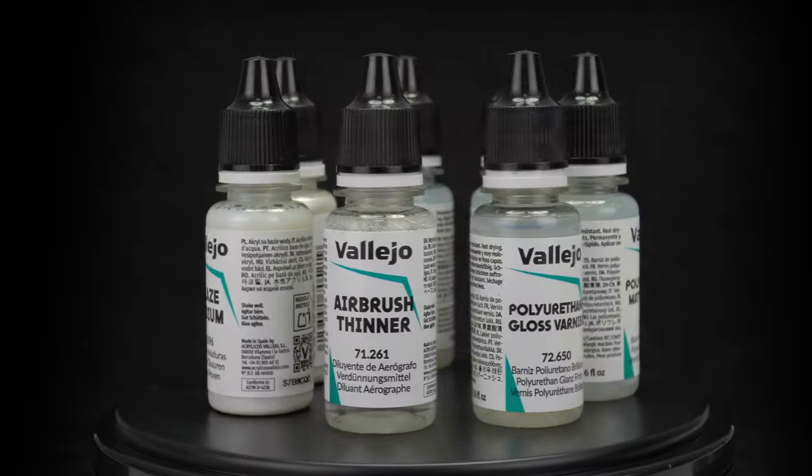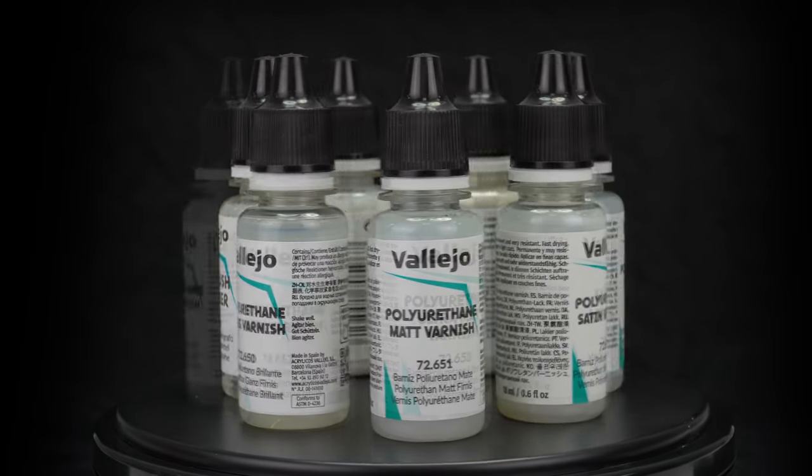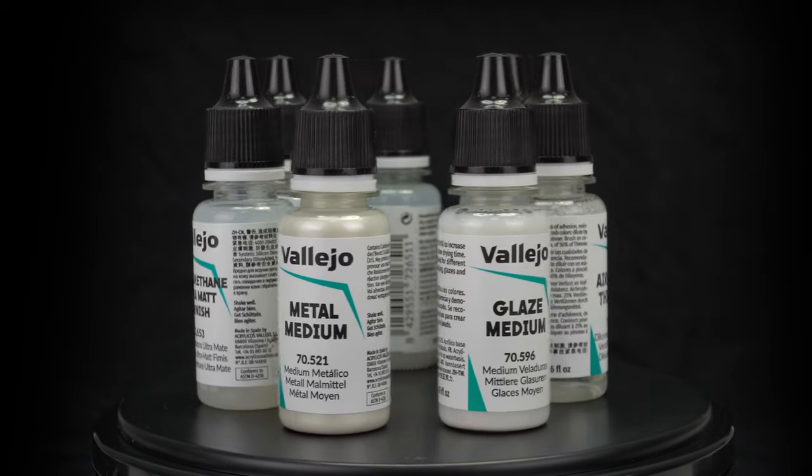Auxiliary Products. This range includes a series of mediums, varnishes, and thinners that are used to modify color characteristics such as gloss, opacity, or drying time.